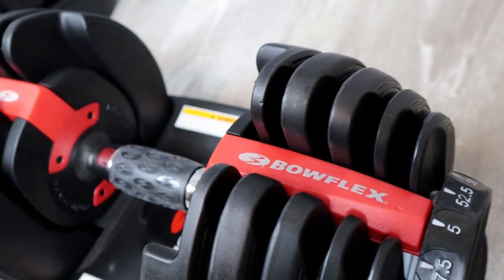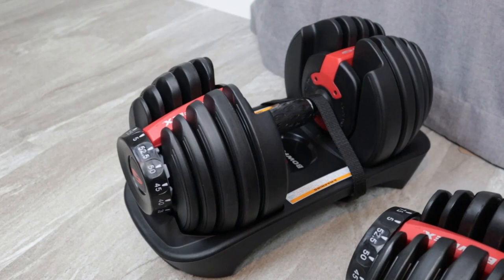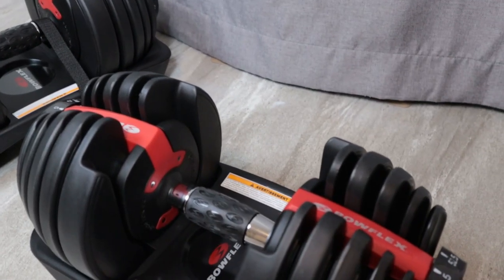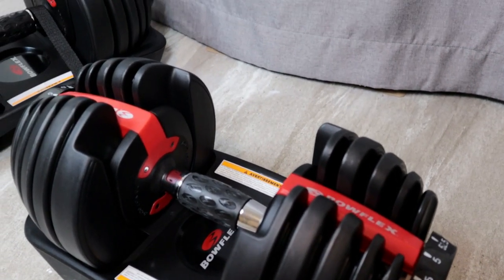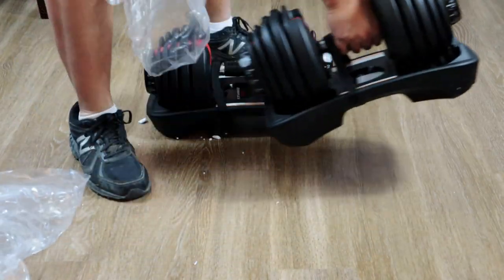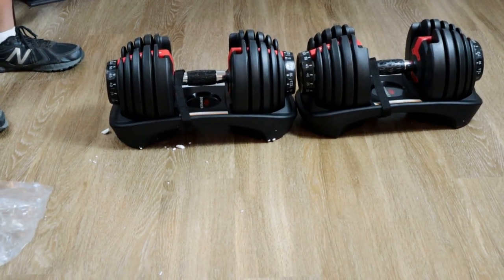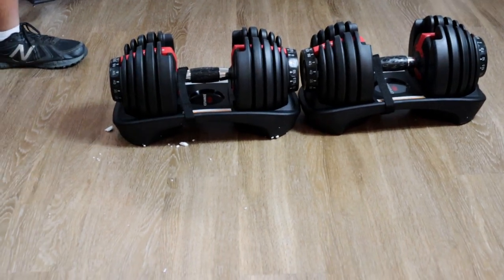That wraps it up for this review. There's a ton to talk about with the Bowflex SelectTech 552 Dumbbell Set. If you're serious about getting into shape and adding versatility to your home gym, this is the option for you — I definitely recommend it. I've included a link in the description below if you want to check it out. Thanks so much for watching — if you liked it, hit that like button and subscribe for future videos and reviews. Happy Holidays, Happy New Year, and we'll see you next time.